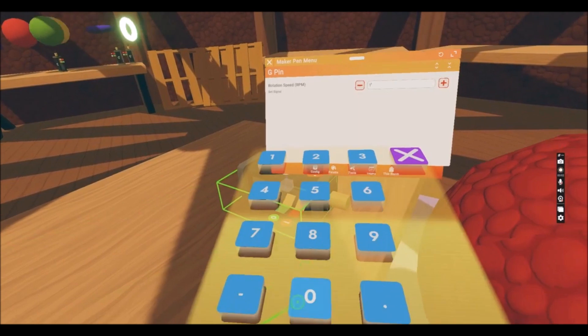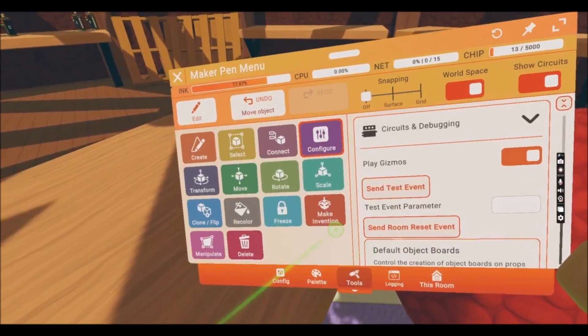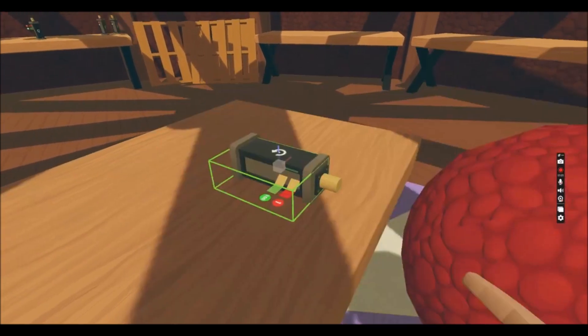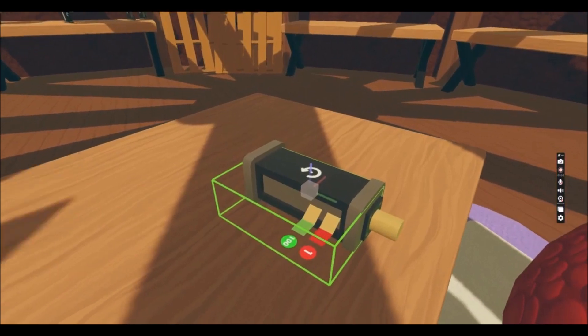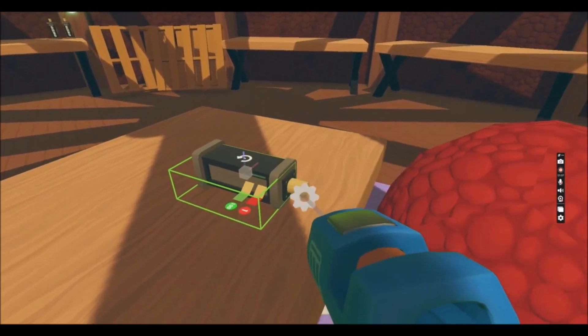Let's put in 10 — well, 100. He's gonna fly out from here! So let's connect it together now.